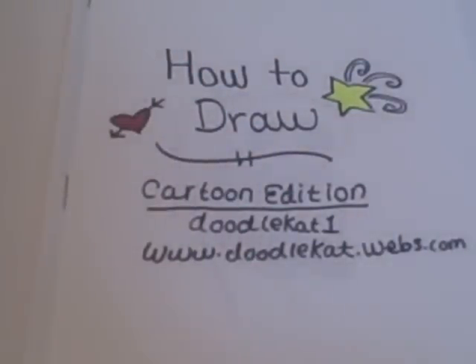Hi and welcome to How to Draw a Cartoon Edition by DoodleCat1. Today we are going to learn how to draw a cartoon mouse.